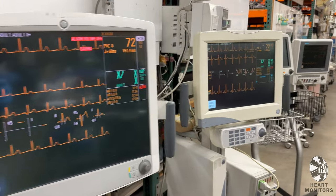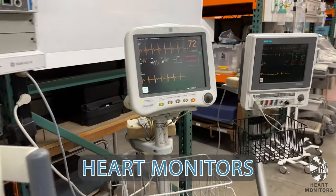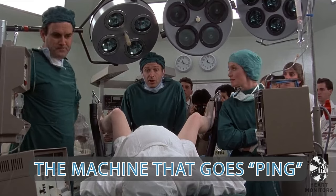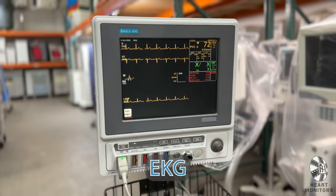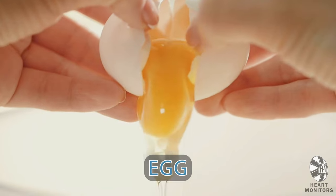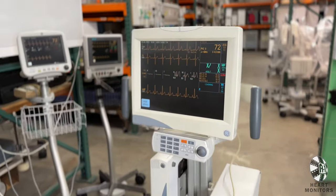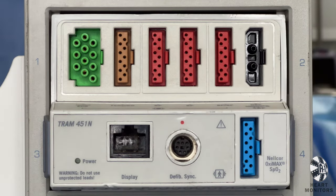These vitals units go by a variety of different names, but we refer to them simply as heart monitors. Other names include critical care monitor, ECG, EKG — please do not confuse that with EEG or EGG. There are a few different models, but the ones we are looking at today are all GE brands, so the interfaces will be very similar to each other.